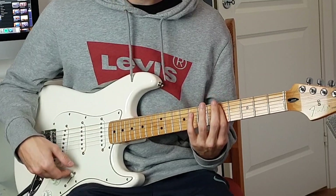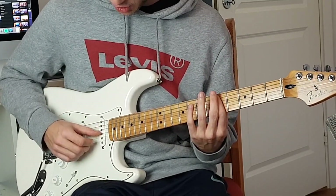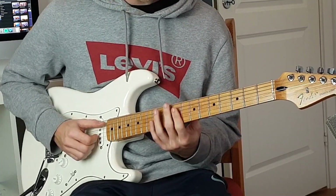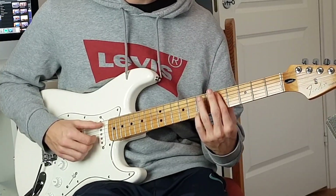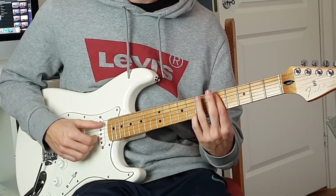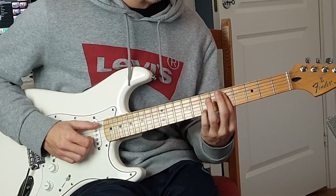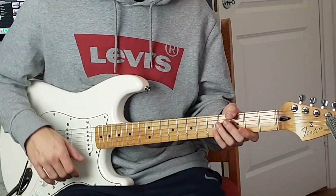For the second chord, you bar all strings except for the E string on the fifth fret, and then you pluck the A string, G, B, and E, and then you put your pinky on the seventh fret high E string.